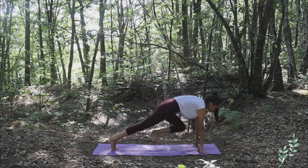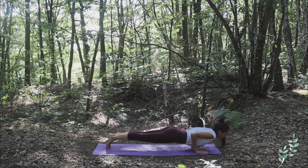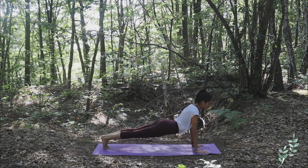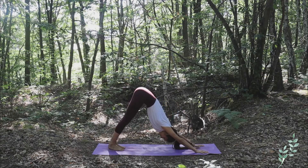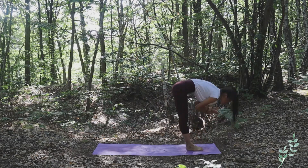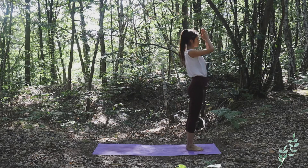Bring your hands to the ground, exhale Chaturanga Dandasana, inhale upper facing dog, and exhale downward facing dog. Slowly walk with both of your feet to the front of the mat, complete forward bend, inhale arms up toward the sky, and exhale hands to heart center.